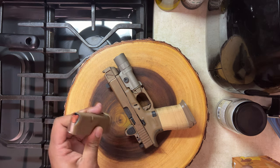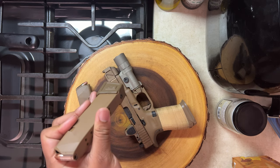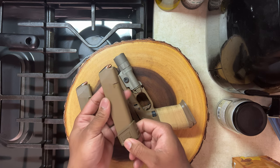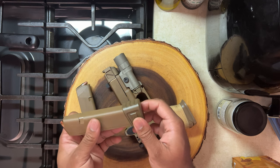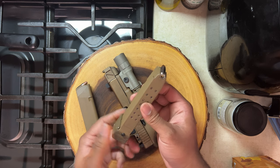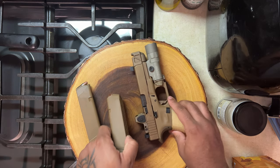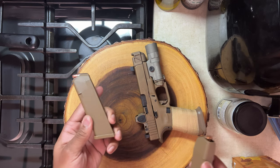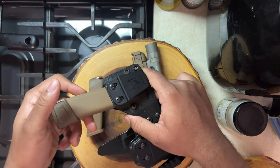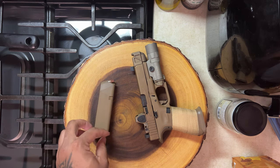When I carry, I always carry two mags: the standard 17-round mag, and one with an SLR plus-5 magazine extension. Funny story — I accidentally bought the Glock 19 model instead of the Glock 17 version. Even though I have the wrong extension, I haven't had any feeding problems, though I still need to test it at the range. I prefer the flush mag for concealment since the extension can make my shirt print.